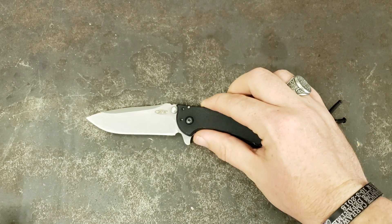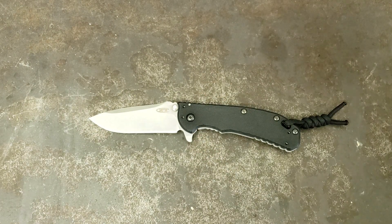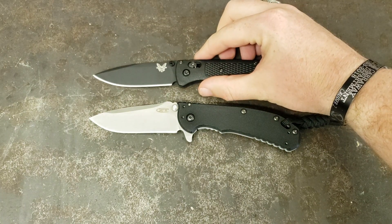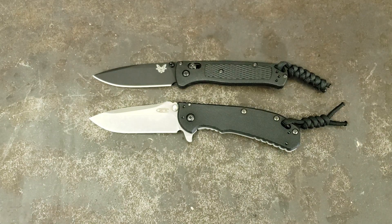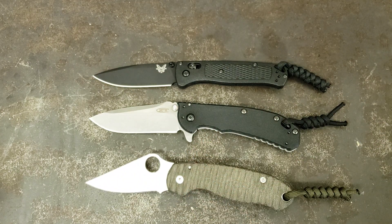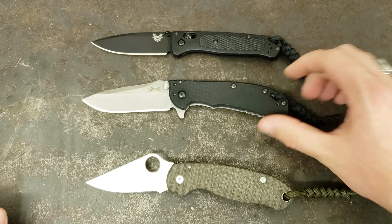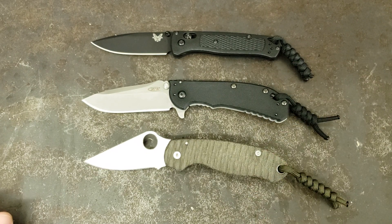And then once I'm done with this, we will go into size comparisons. So here it is up against the Benchmade Bugout. And here it is up against the — I was about to call that a Kershaw, what's wrong with me? Not that there's anything wrong with Kershaw, but that's the Spyderco Para 3. Yeah, there it is up against the Para 2 as you can see there.